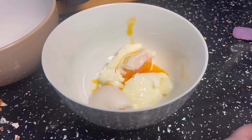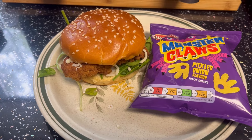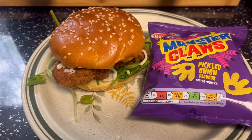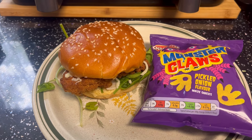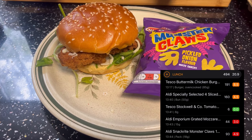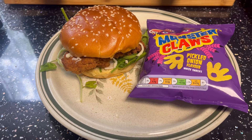I'll come back when I'm sorting out my lunch. I've decided to use a few calories on my lunch today. I have got a buttermilk chicken burger taken out of the freezer, a brioche burger bun, some grated mozzarella cheese, some leaves, and a bit of ketchup. And then I've got some monster claws. I will stick the calories on screen - the only thing I haven't had to count is the leaves.